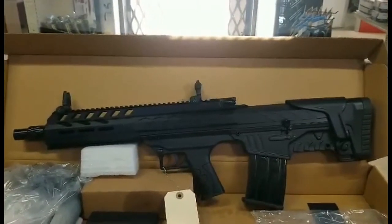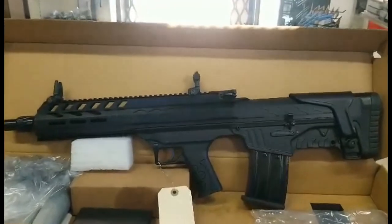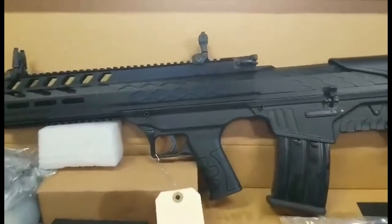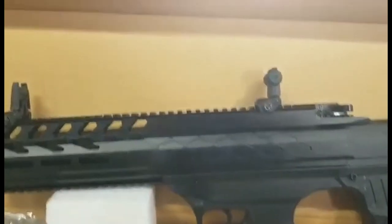Hey, it's Kevin at March Outdoors. We're going to look at the Radical Firearms 12 gauge bullpup. It comes with two five-round magazines, a box of chokes, and front and rear flip-up sights.